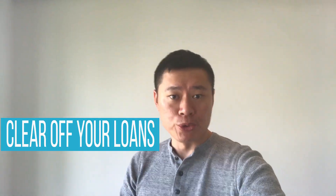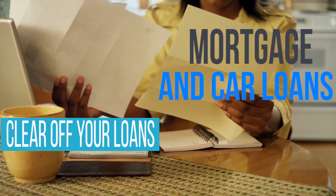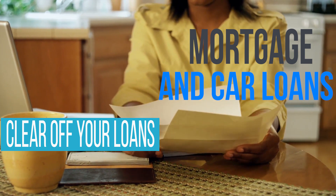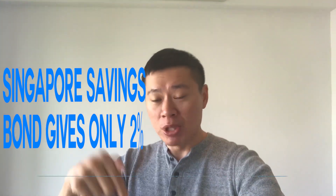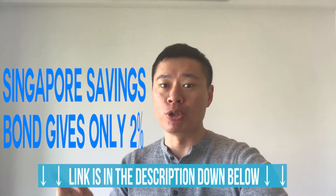The first strategy that you really need to consider is to clear off your loans. That is if you have any mortgage loans or car loans, it's far better to clear off these loans before you buy a Singapore Savings Bond. The Singapore Savings Bond gives only 2% rate of return, and if you're not familiar with it I will leave a link below so you can check more on it first before you proceed with the rest of the video.